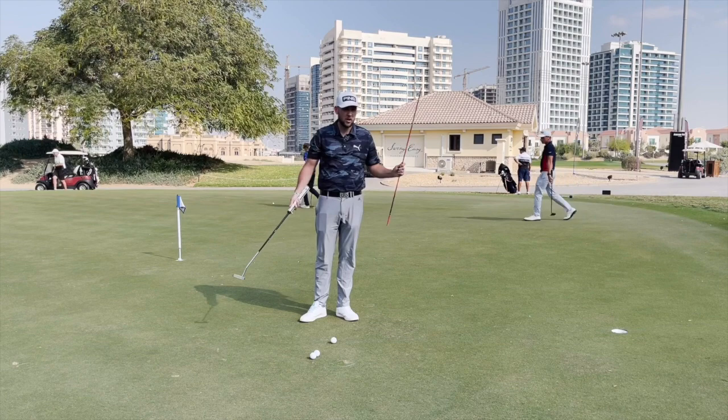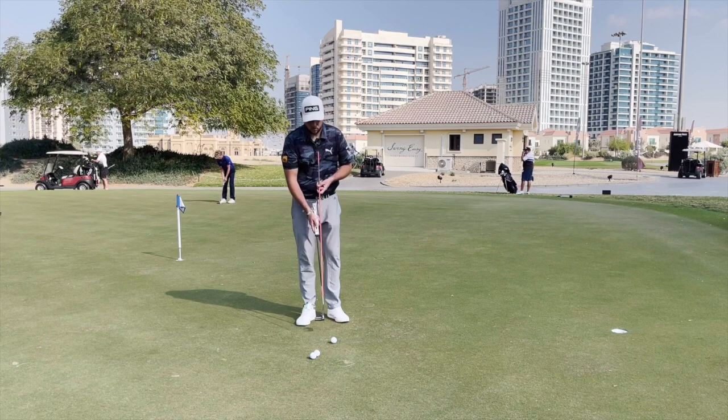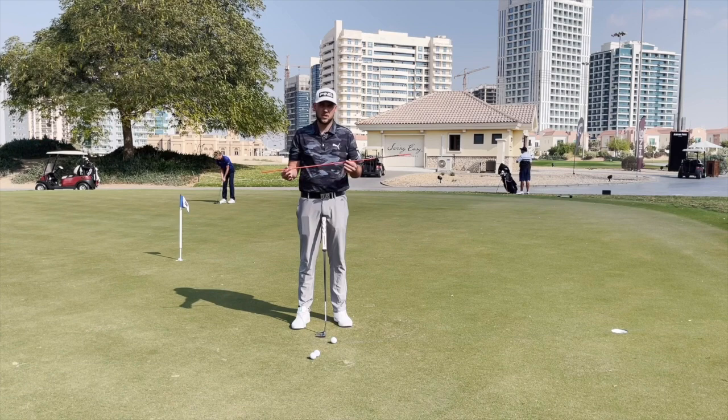We are here today at the Elves Club, so a big thanks to the Elves Club and the CH3 Academy for having me out here to do some seasonal coaching. Even when I'm away, James still gets me doing something.